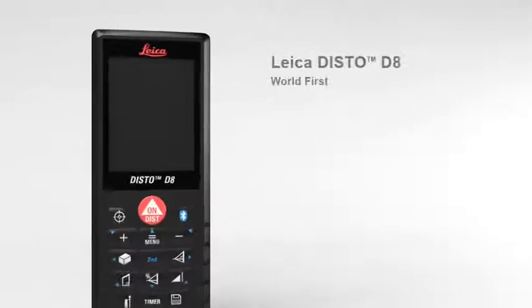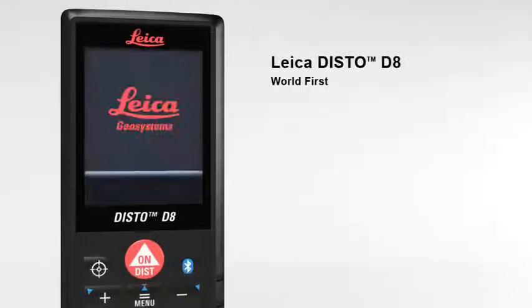The Leica Disto D8: the world's first laser distance meter for absolutely precise distance and tilt measurements with Bluetooth data transfer.